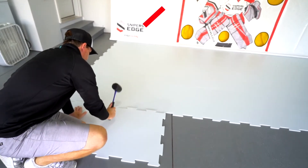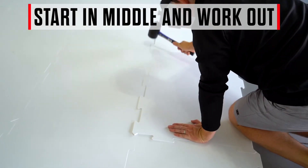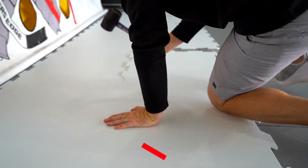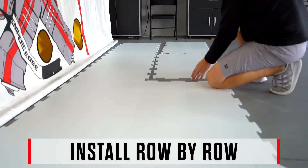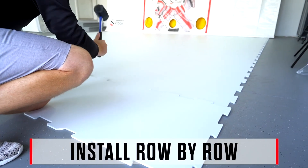Start by installing the middle connection points and work your way to the end. You may see some shavings pop up, which is natural. A trick to a successful installation is to make sure you install these panels row by row — it makes it much easier to connect the tiles and creates that seamless install you're going for.